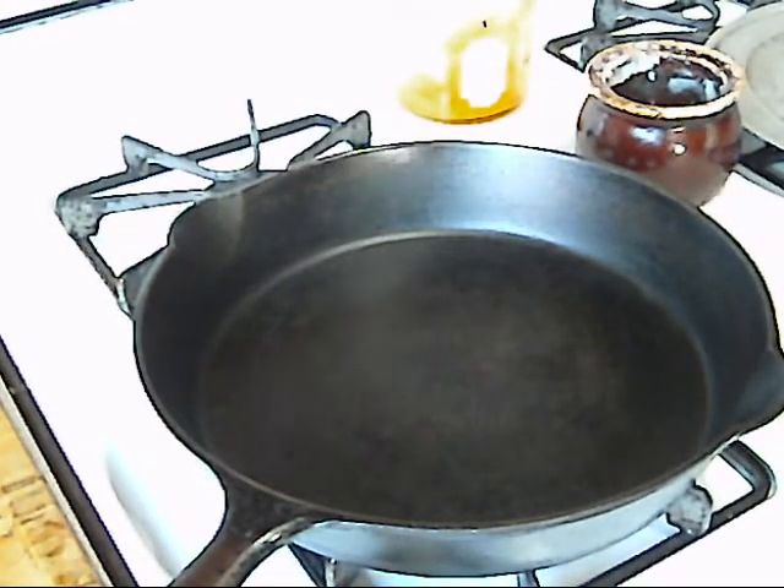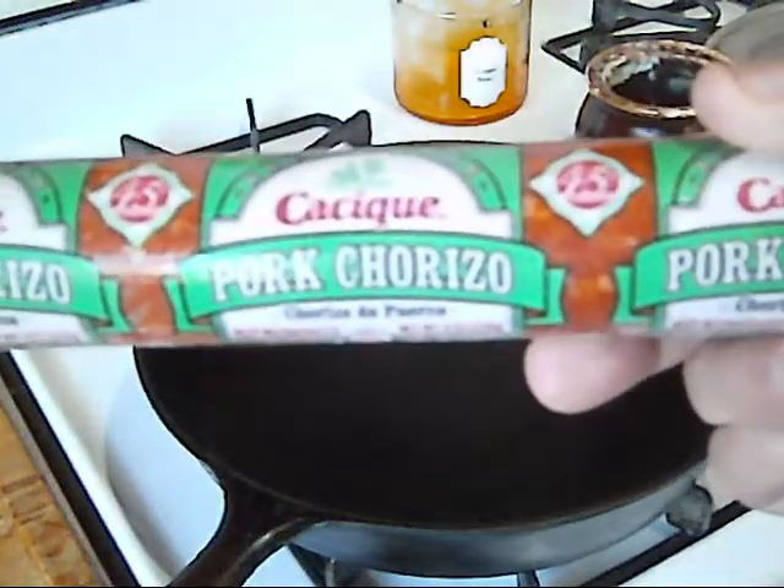Good morning everybody. Ed here at Grizzly Taco, and it's a beautiful Sunday here in Las Vegas. It's actually nice and cool out, and I thought I would make some chorizo breakfast tacos today, so I'm going to be using this pork chorizo.